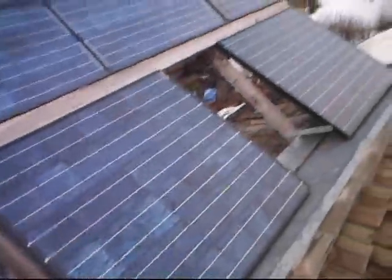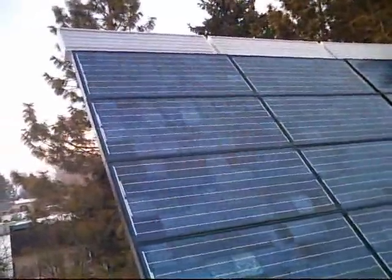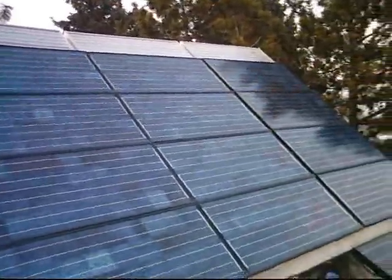The blue panels that you see here are of much better quality. They are already 15 years old and work excellent.